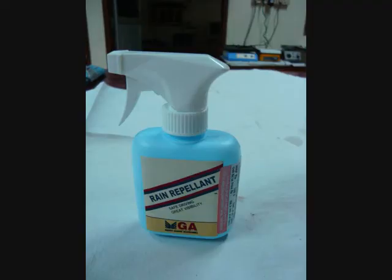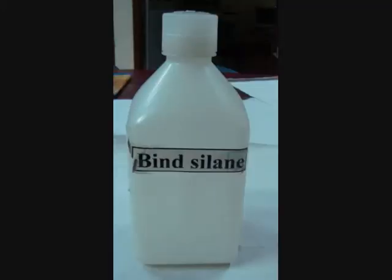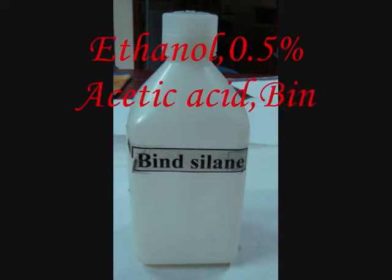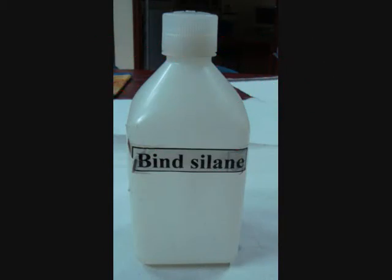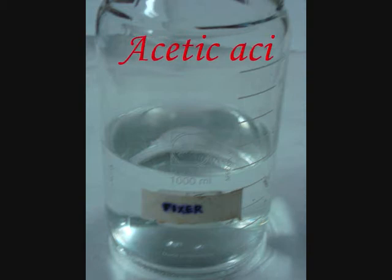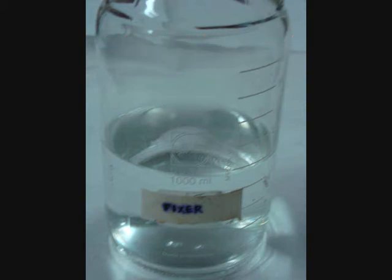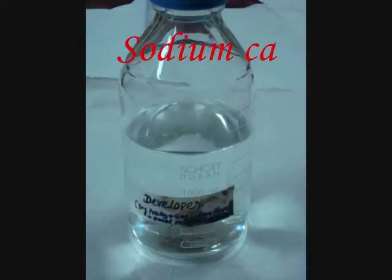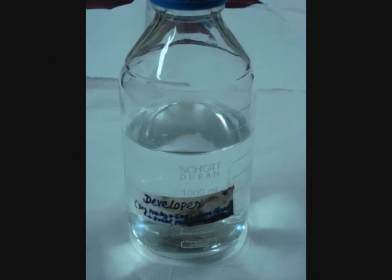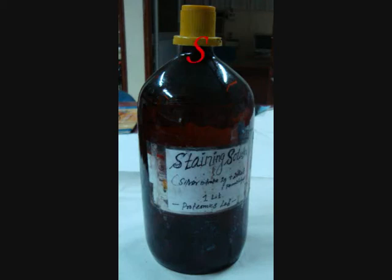Let's see the chemicals used. This is the rain repellent that is commercially available. Bind-saline consists of ethanol, 0.5% acetic acid, and bind-saline. APS and TEMED catalyze the polymerization. Fixer consists of acetic acid and water. Developer consists of sodium carbonate, formaldehyde, and STS. Stainer consists of silver nitrate and water.